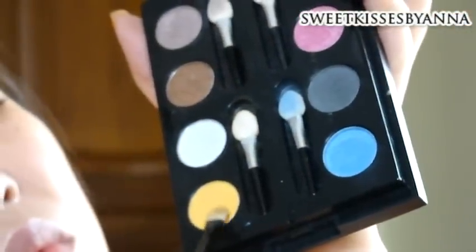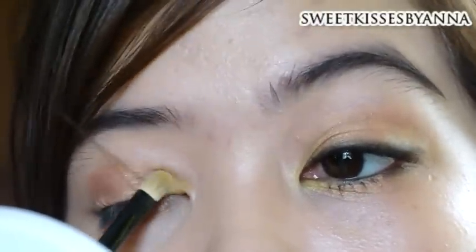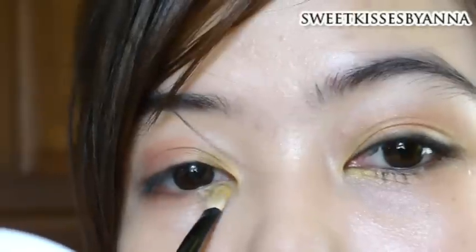Then take a yellow-orange shadow and apply it onto the inner corners of your eyes, and apply it onto the outer corner as well, or your outer V. Then take a fluffy brush and blend the two colors together, starting from the lighter color, going into the darker one, and just softening the harsh edges.